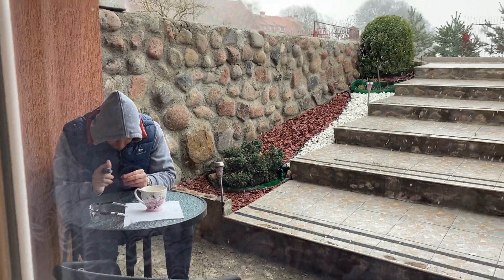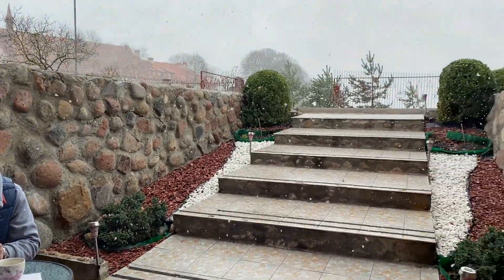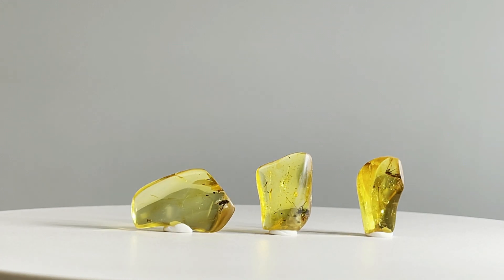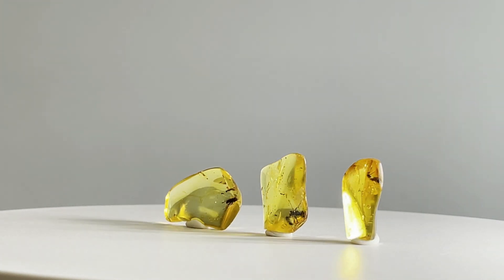And in just 10 minutes, the weather changed to this. Now, when all the pieces are finished, it's time to make some photos — but first let's appreciate the shininess they have.